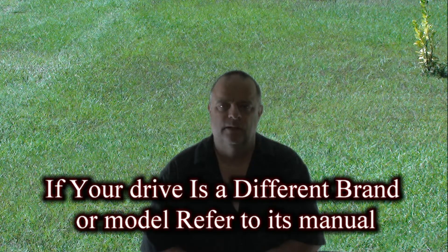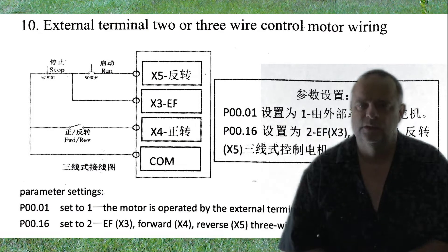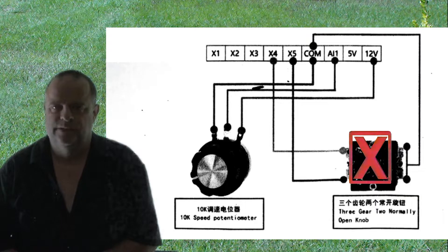I'm not an electrician. I'm just showing how I did it. I'm not responsible for any damage you do to your drive. The diagram I used was in the back of the manual, and the potentiometer was wired the same as the diagrams in the front of the book.